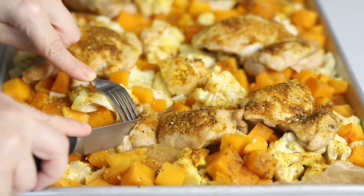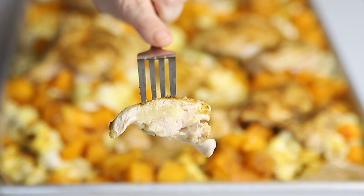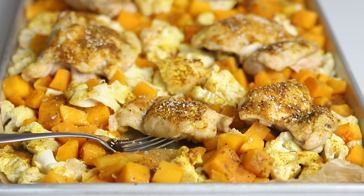Today on Low Carb with Jennifer, I'm going to show you how to make this easy keto chicken sheet pan dinner. We are making a chicken sheet pan dinner — chicken and veggies — and we're going to season it with a delicious curry seasoning.